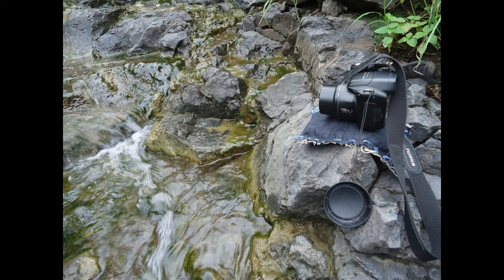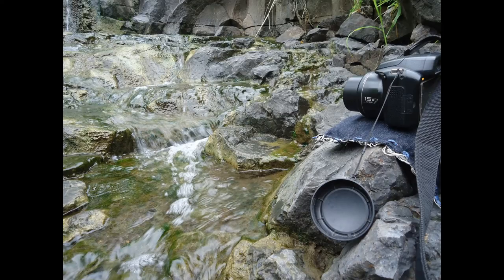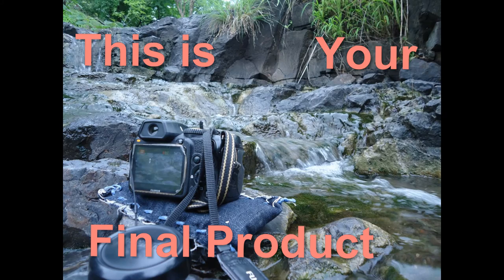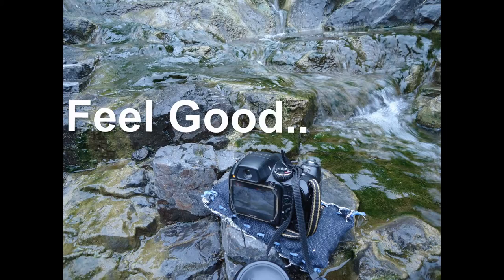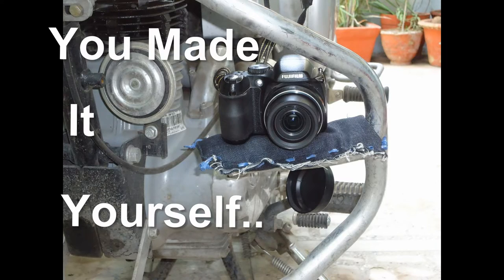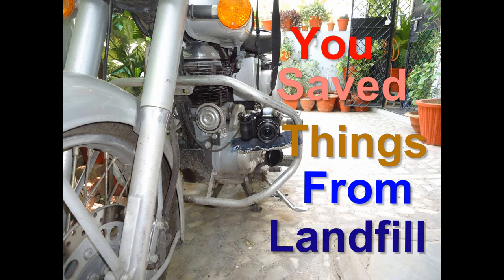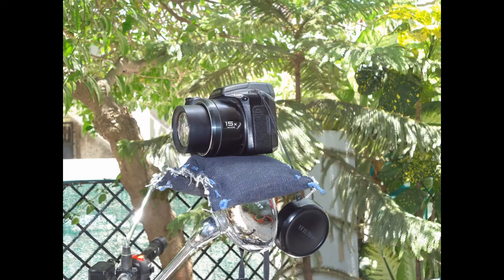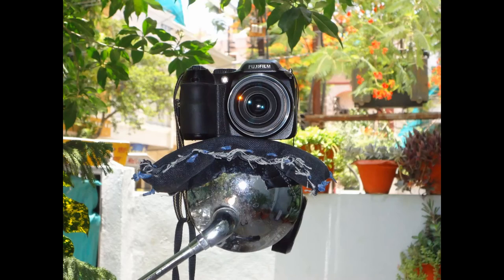And that's it. Fill it up leaving some room for the beans to move, and then stitch the remaining portion. This is your final product. Feel good because you made something useful — you made it yourself. You saved things from going into the landfill, and you now have a very useful and versatile camera bean bag. Enjoy.